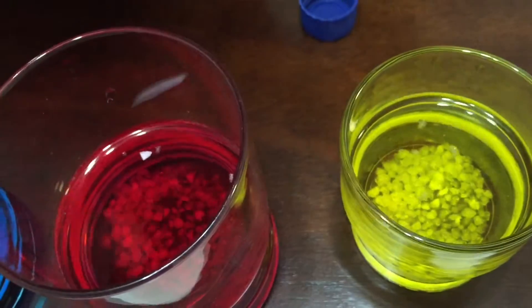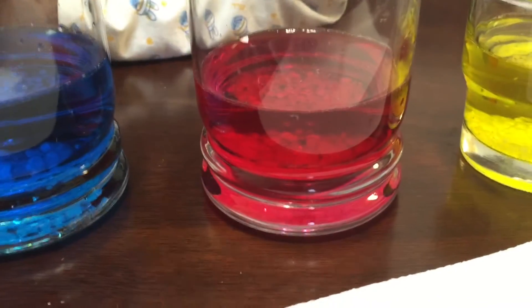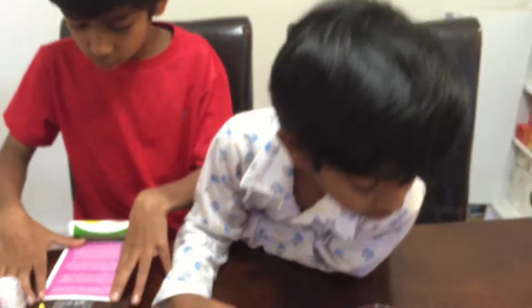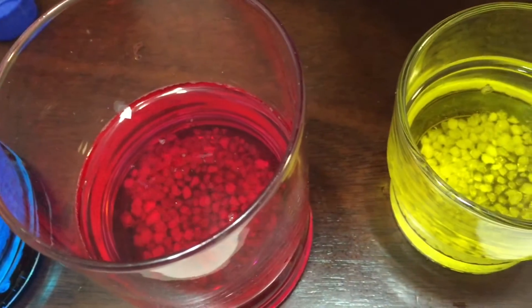Now let's check the instructions and see what else we need to do. As they begin to soak up, you'll notice that the crystals get bigger and bigger. They begin to change form from white to a brilliant color. It takes the crystals at least several hours to reach their maximum size.